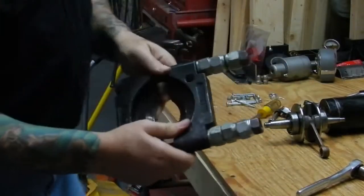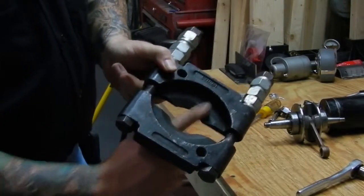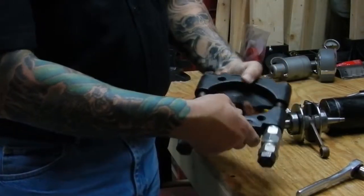If you take a look at this puller — and you can get these anywhere: Harbor Freight, Sears, Northern Tool, etc. — it's got a little angle right up here. What we're going to do is put this on both sides of the bearing on the crankshaft.